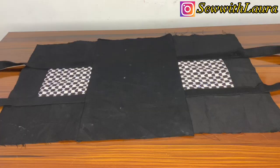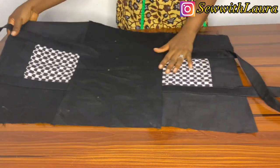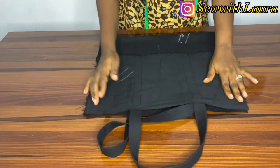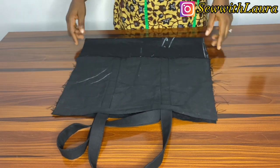So this is what we are going to get. Then flip it up, close them together, and sew by the side.